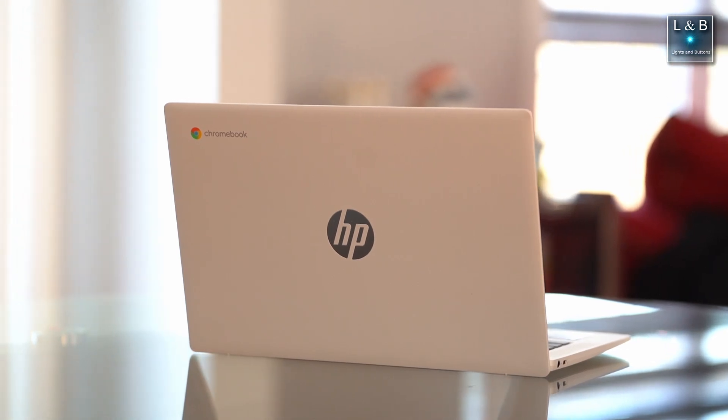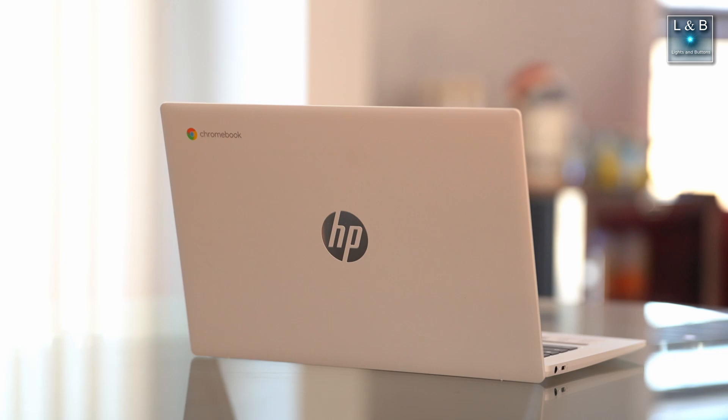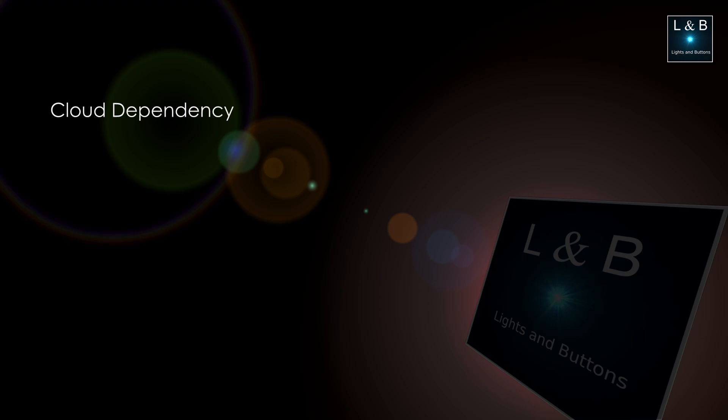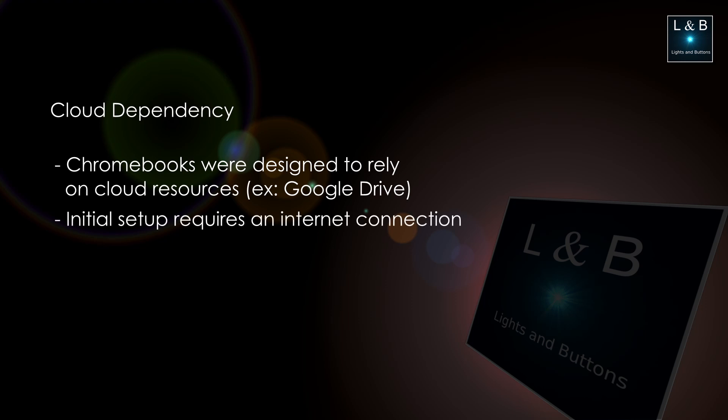In terms of weight and portability, this is a very small and lightweight Chromebook, so it is very easy to be mobile with it. Before we wrap up, I do want to talk about cloud dependency. During the initial setup it is expected that you have a Google account to log into — so unlike Windows, you can't set up the system without the internet. There is a cloud dependency for the initial setup. Beyond that, you do have an option for offline access, but I wanted to make a quick note there just in case you're wondering.